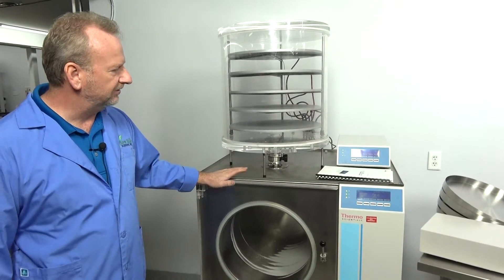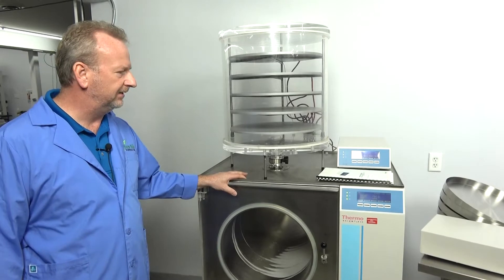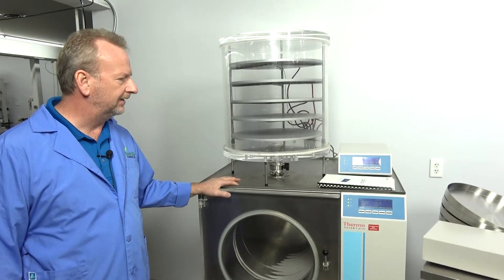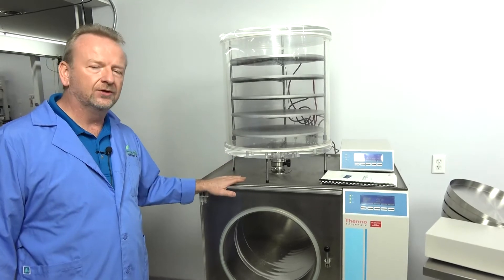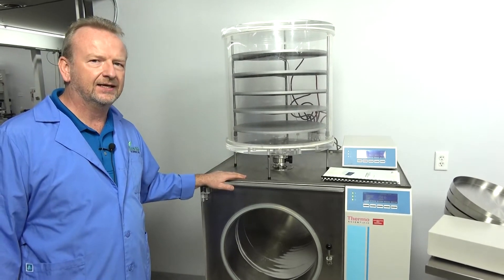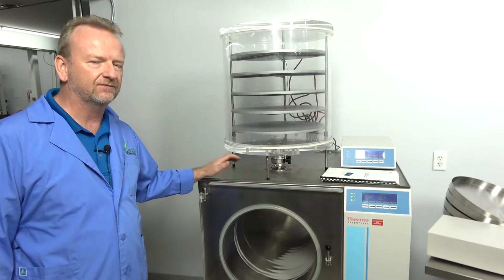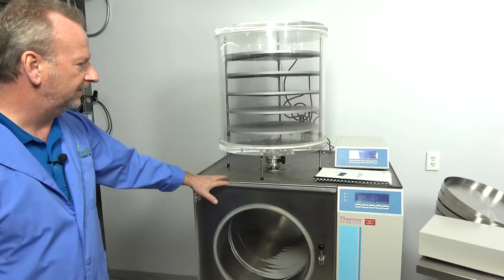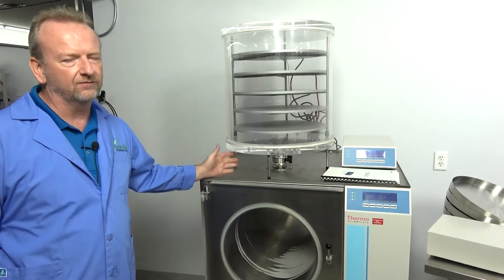We're going to talk about some of the features of this unit. It's extremely durable, a well-built German machine. We've been through it, looked at it — there's nothing uncommon that can't be fixed. It's just a refrigeration system with a vacuum pump, so it's something that's really easy to service if needed.